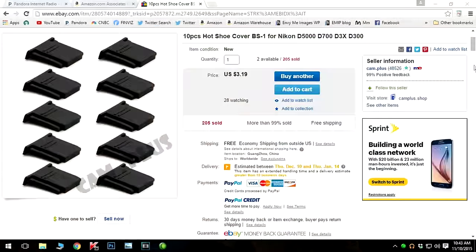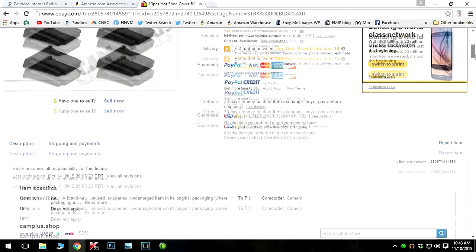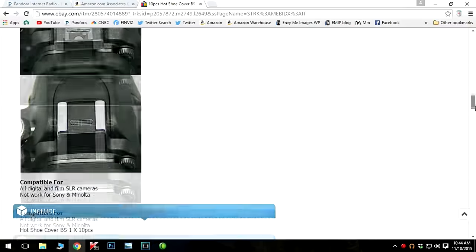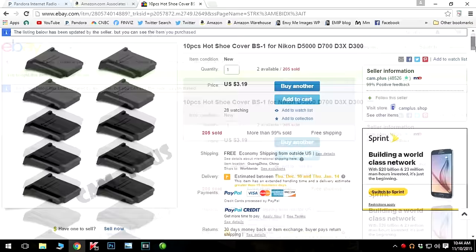I'm here to show you that you can get these caps really easily off eBay. I got a whole package — I think I got ten for about three bucks. You can't beat that. It's not original equipment; for Nikon I think the part number is BS1. Anyway, go on eBay, find your part number, and get a whole bunch of these.